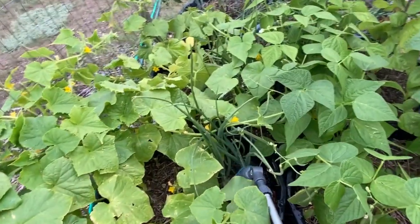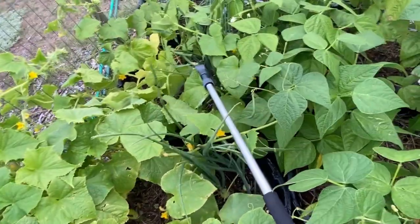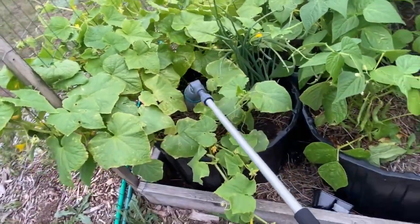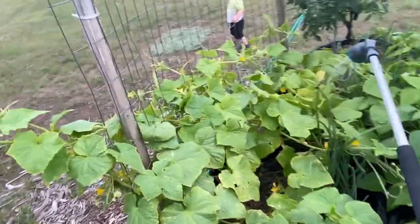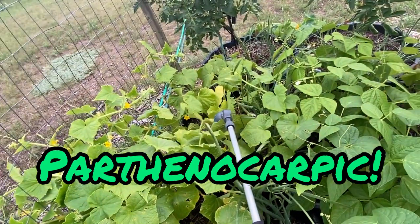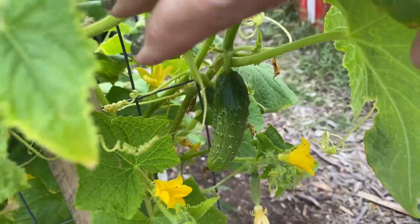I've got onions planted all along in with my cucumbers — some sweet onions and some Walla Wallas — and I'm hoping they'll bulb up pretty good. It's getting to be quite a jungle with all the cucumbers. Most of the cucumbers I planted this year were varieties that only have female flowers, so they don't need to be pollinated — parthenocarpic, I believe is the word. I usually grow these indoors because they're easy without needing pollination, and we've had some good harvests of little cucumbers off each of these plants so far.